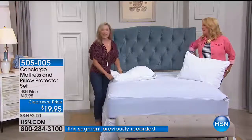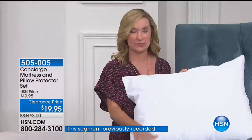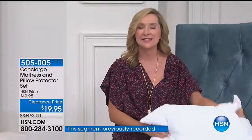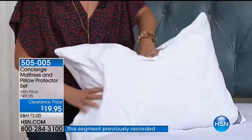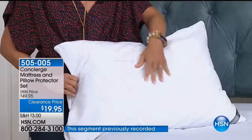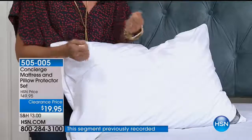You'd spend this much on just one piece, but you're getting two pillow protectors plus the mattress protector. If you've ever worried about this issue — and I think most of us have — this is a great investment. Look at how the pillow is still soft and comfortable. It's brushed on the outside. So many of them are flannel or fleece and then flip over and crunch and make you hot.